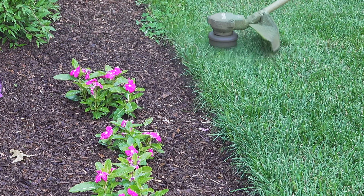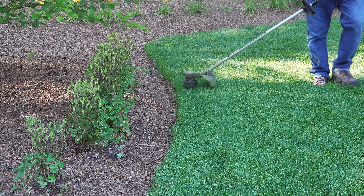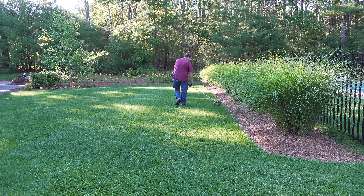Once you've done it a few times this first pass goes very quickly, and I like to do all my beds this way first before moving on to the second step.